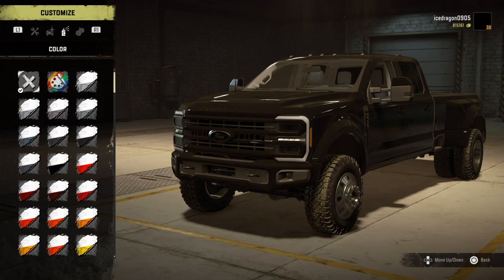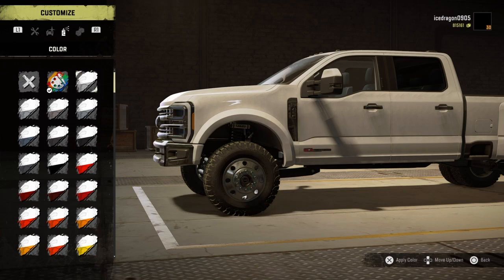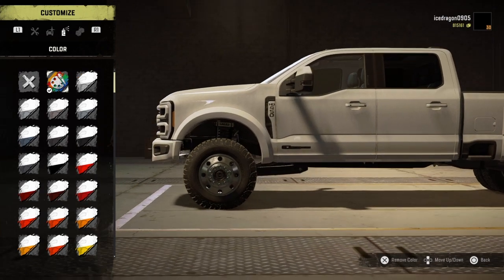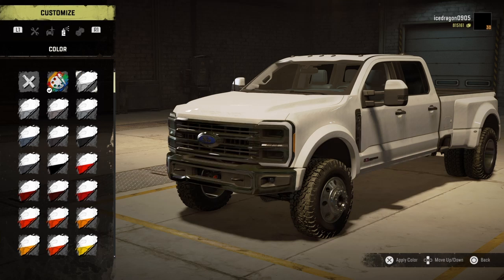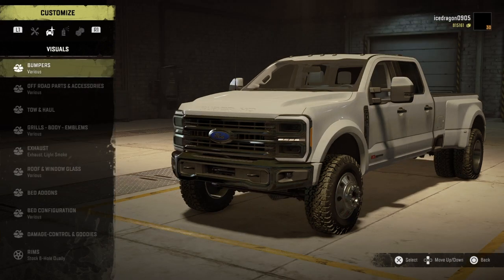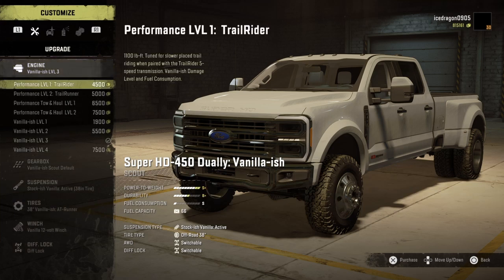Customize. I'm gonna change this color. Fancy white — it makes everything white. Let's just go with normal white. This thing's got a lot of options. No wonder why this mod is so big. Holy crap.